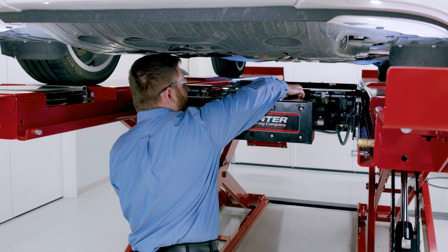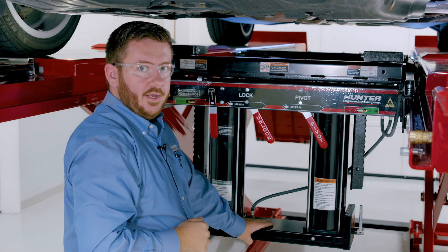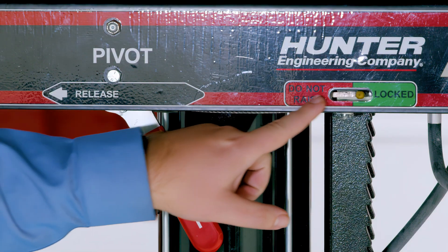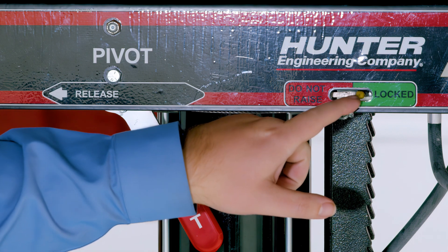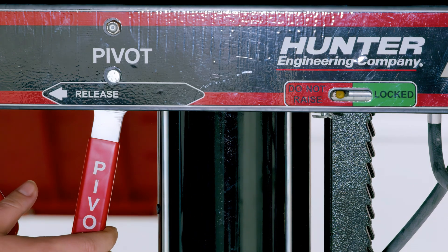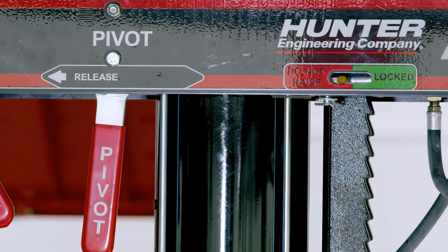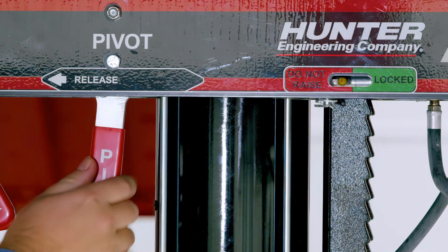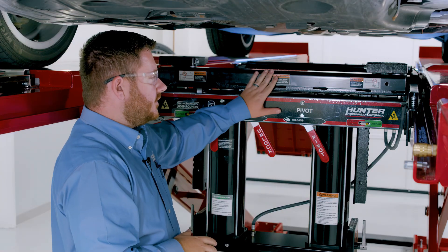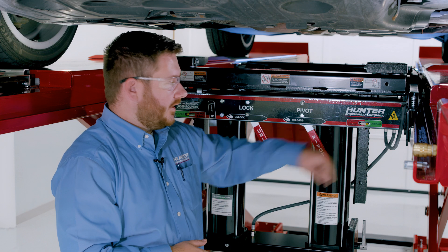We're going to grab our pivot lever on the right side, pull that over to the side, and as I lower this down, you can hear it lock into place. There are also telltale indicators on either side. When we're in the green with the yellow indicator, that means our swing air jack is locked into position. If it's ever in the red, that means the jack is not locked and not stowed all the way into the operational position. Use the pivot lever, push all the way down, and make sure it locks into place. We don't want to use the jack if either telltale is in the red — both must be in the green.